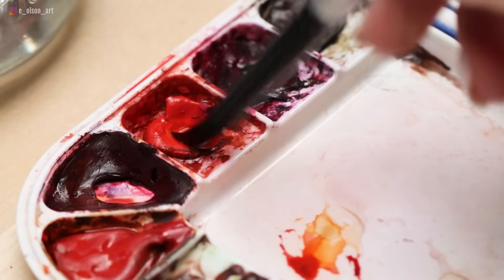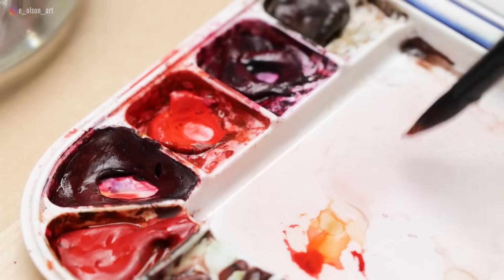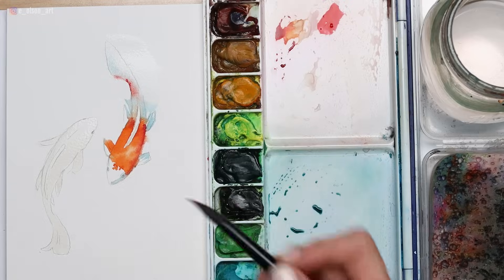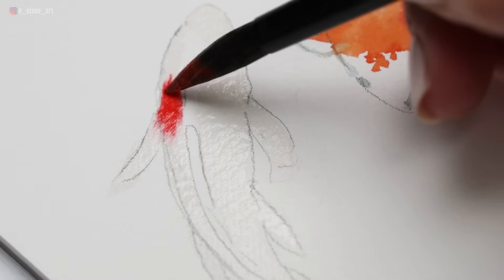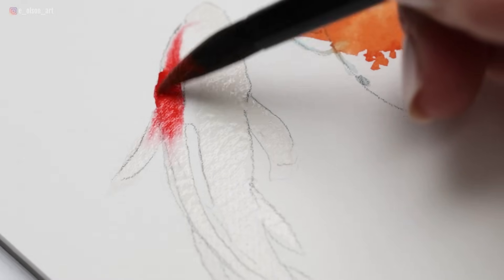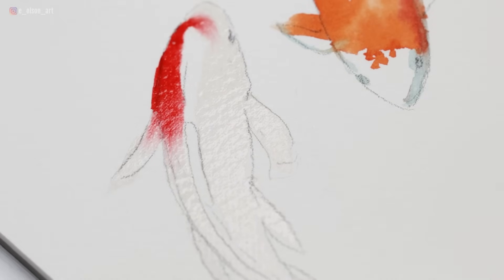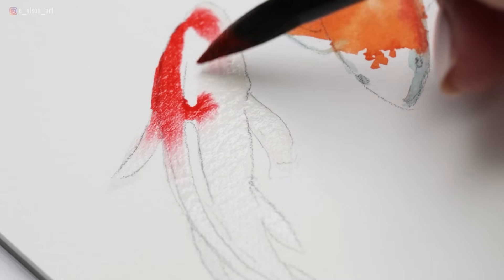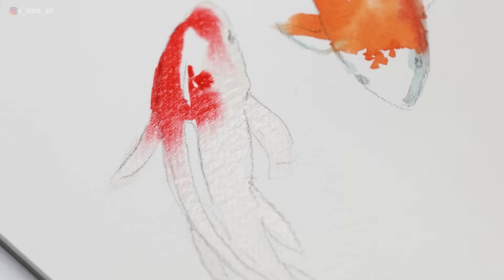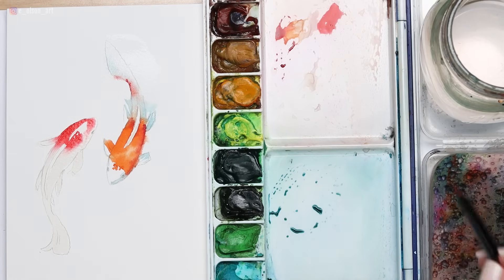I'm grabbing Scarlet Lake — that's my beautiful crimson red. And dropping that in. Isn't that fun when you see the paint just flow and explode into the wet paper? It's one of my favorite things about watercolor. And wherever you left areas dry, your paint's going to flow around those areas creating a crisp edge — I think that looks so cool. I'm painting around that fin and around a spot on the center of the head.